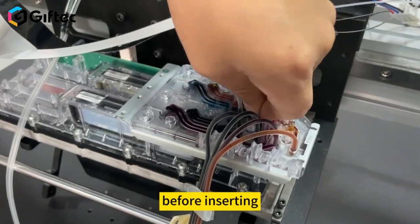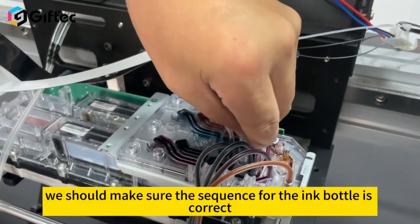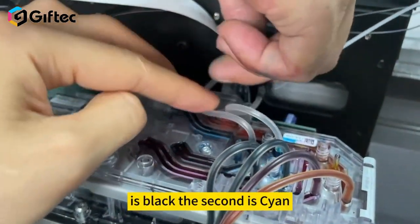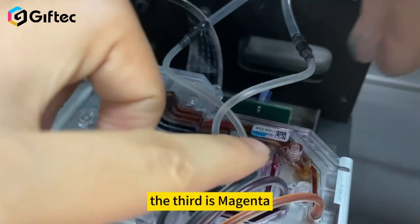Before inserting, we should make sure the sequence for the ink bottles is correct. The first is black, the second is cyan, the third is magenta.